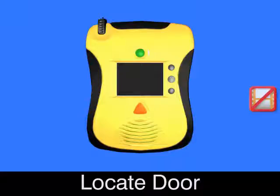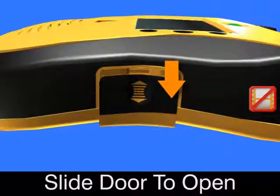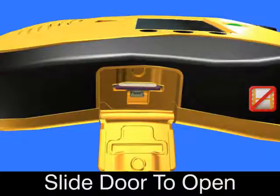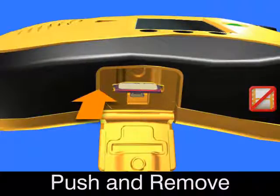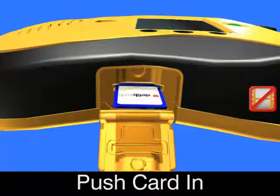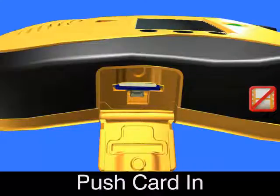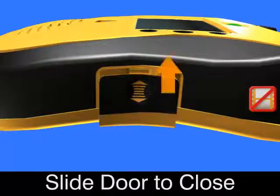Locate door. Slide door to open. Push card in and remove. Push card in until click. Slide door to close.